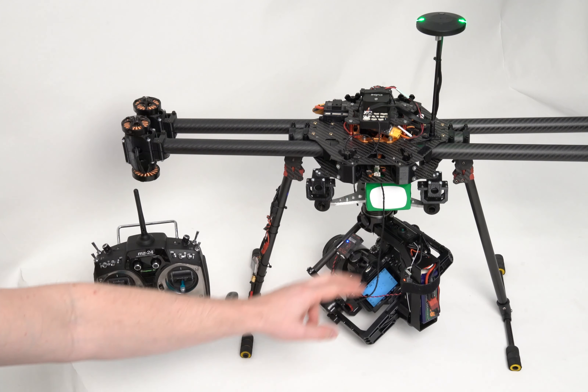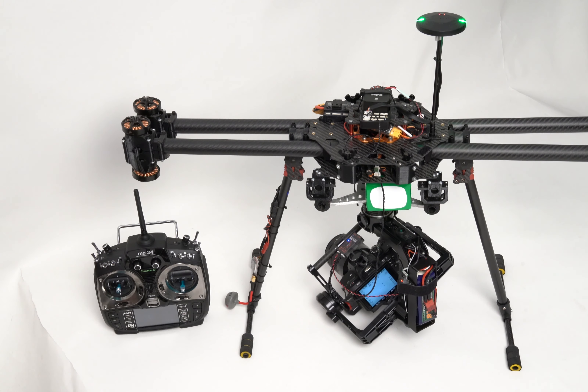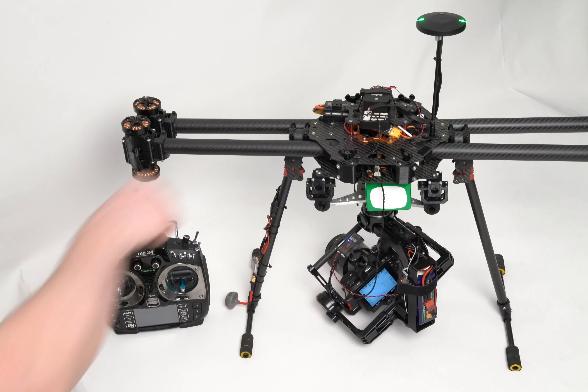Entire is communicating with the Cube by M8 link, reads GPS or RTK, and also reads trigger signals. You can trigger photographs from your RC controller or during the mission.